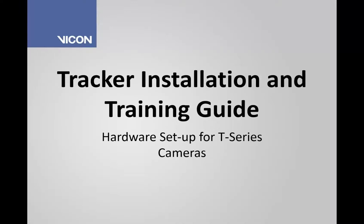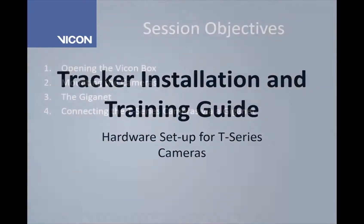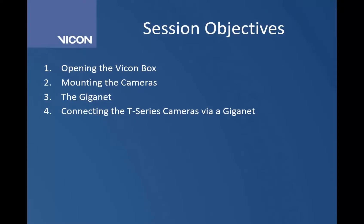Welcome to the Tracker installation and training guide for the hardware setup of your T-Series cameras. In this session, we're going to go over opening your Vicon box and what's going to be in it, look at how to mount your T-Series cameras, then take a look at the front and the back of the GigaNet and discuss all the ports, then discuss how to connect the T-Series cameras up via your GigaNet.